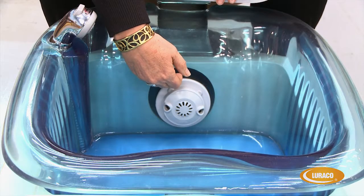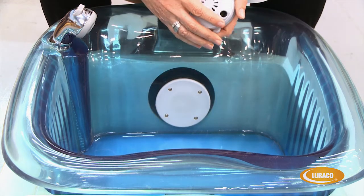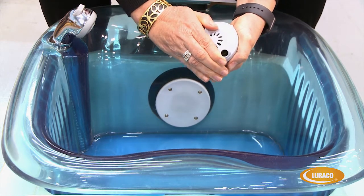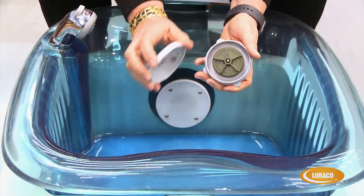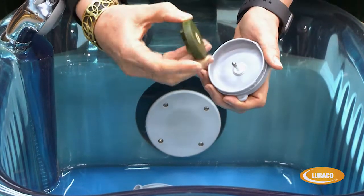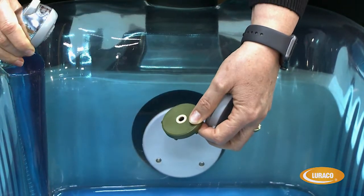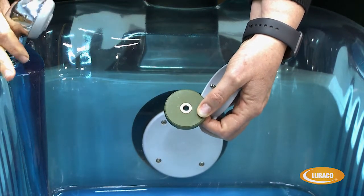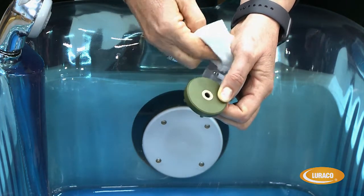The second important factor is to make sure that the Magna Jets are cleaned on a regular basis — after every user or after every customer would be best. The main thing to do is to take off the cover, remove the impeller, and go ahead and flush out all the debris that gets caught in there. Then also take a rag and clean out the impeller.